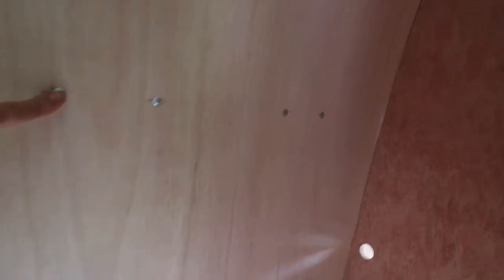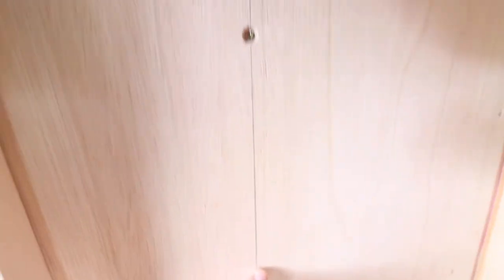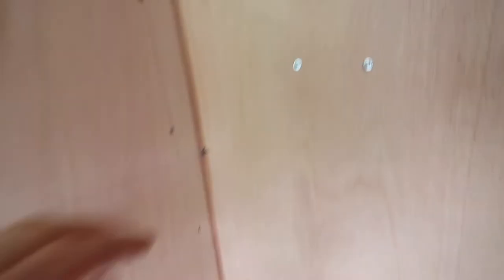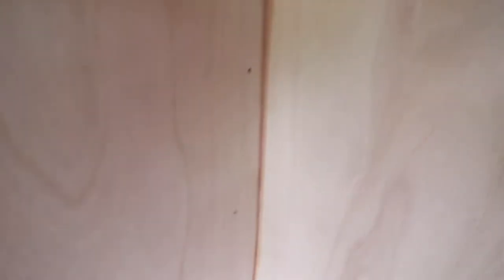I secured the marine ply to the side of the van by drilling directly into the side of the van with self-tapping screws — 25mm. There are ribs going along here and down the van, and I screwed into those ribs. Along here I marked out where the battens were on the bulkhead and on the inside. Once fitted, I ran a bead of clear silicone — specifically for bathrooms — and sealed it in.